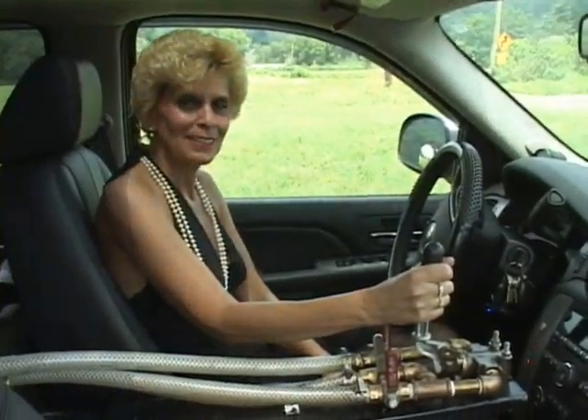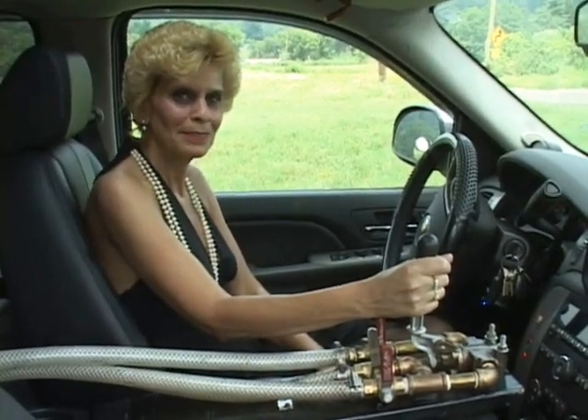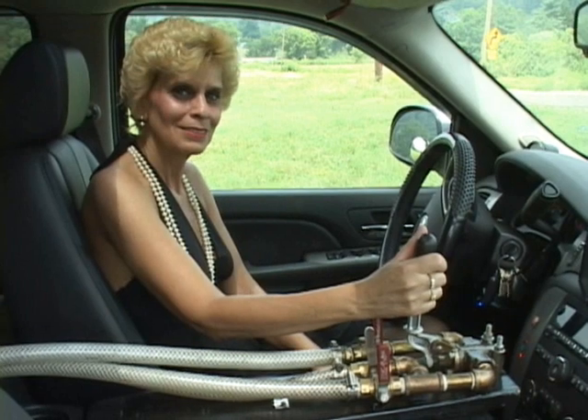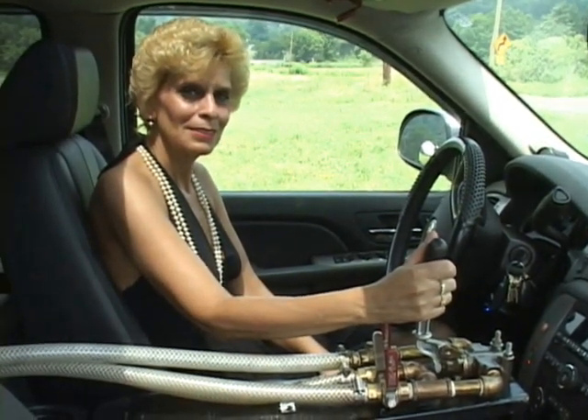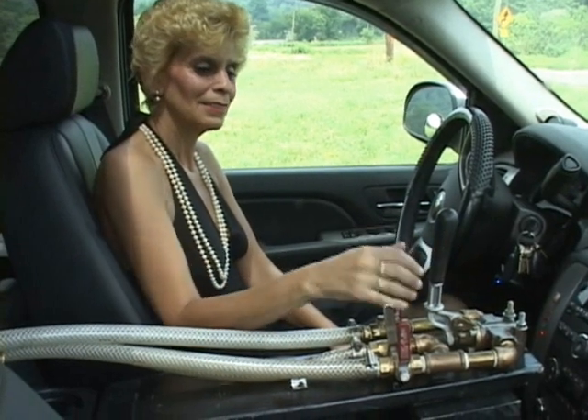Here we have Lucy sitting behind the wheel of the Avalanche. She's got her hand on a Graham White valve, which actuates the horns of course. She needs an air supply to the valve, so she opens up the main valve.